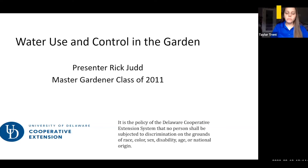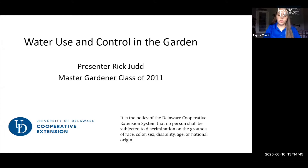Welcome to Water Management. I'm Taylor Trent, an Extension Scholar with the University of Delaware Cooperative Extension, and it is my pleasure to introduce today's instructor, Rick Judd. Rick has been a Master Gardener since 2011 and has been vegetable gardening for about 35 years. Okay, Rick, I'm going to hand it over to you now. Thank you, Taylor.